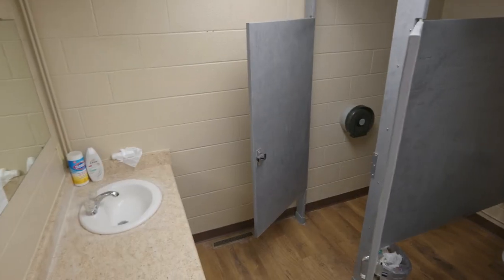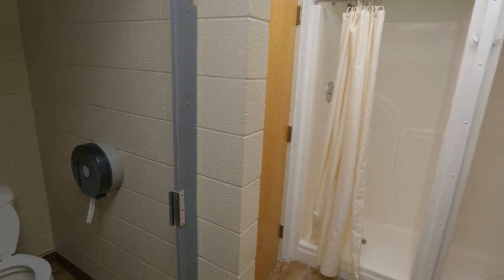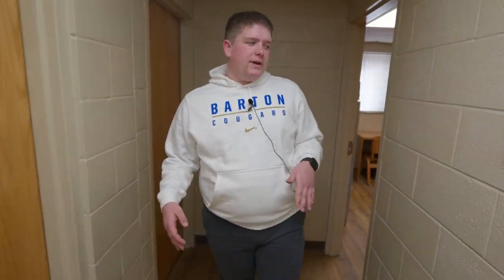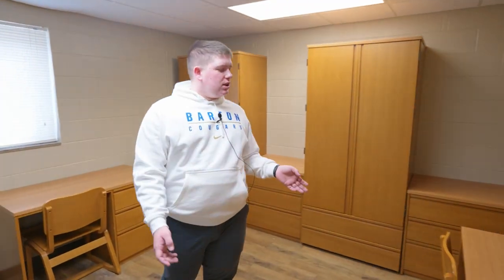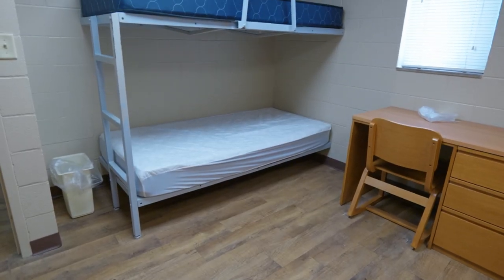Now we are in Metal Ark. It is the same setup as Bison — two stalls for toilets, two sinks, and two showers. One of the biggest differences is that there is no single room here, so you have all doubles. Once again you get two desks, two chests of drawers, two wardrobes, and two bunk beds.